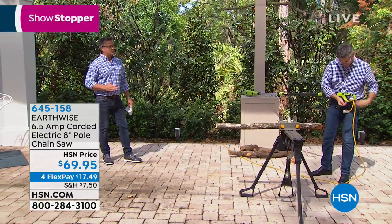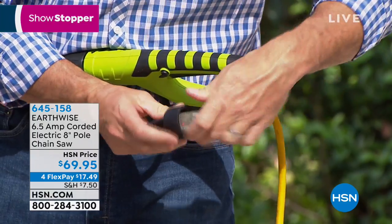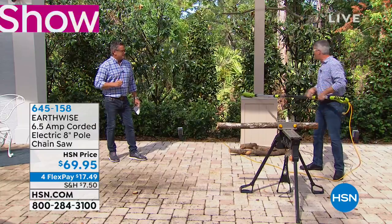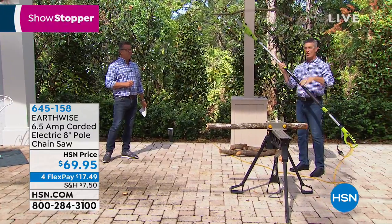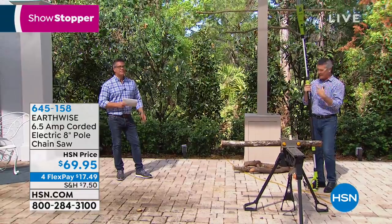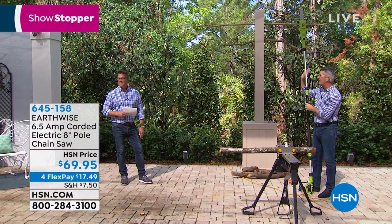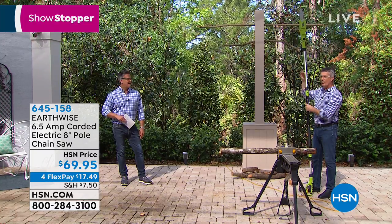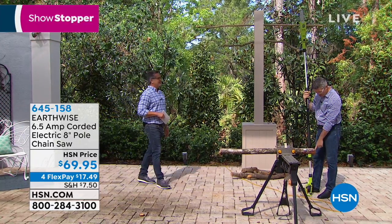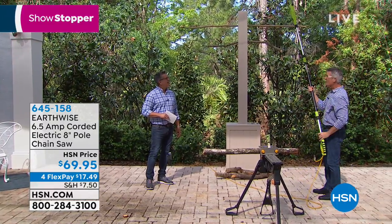So it weighs nine pounds. Plug it in first, Pete. It just came unplugged as I was chatting with you. Nine pounds — I was really impressed by that. I have it fully extended, very lightweight. They've really done a much better job; the aluminum pole makes it so lightweight. You can even extend it from the bottom and from the top. Look at that — fully extended.